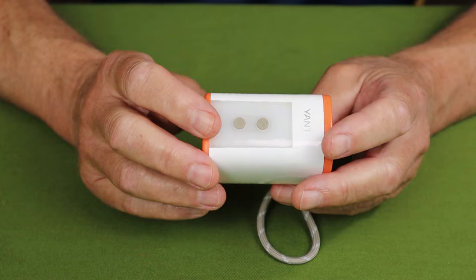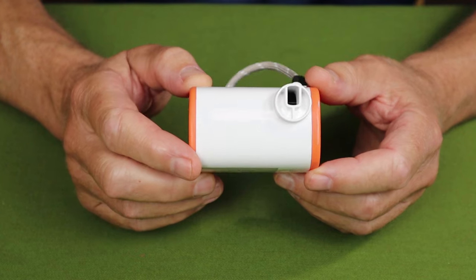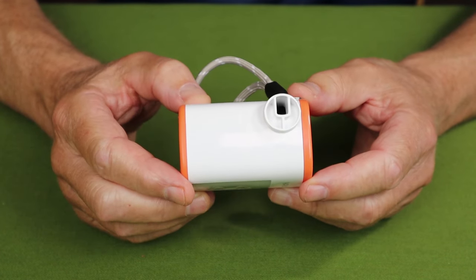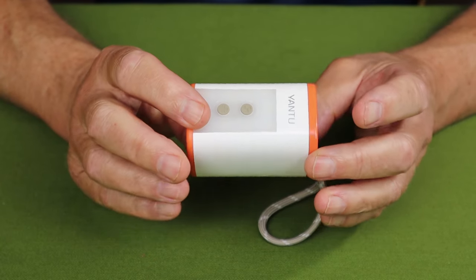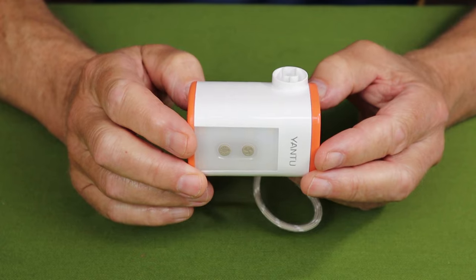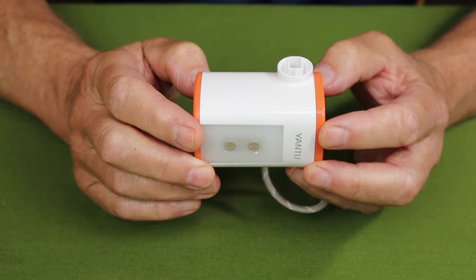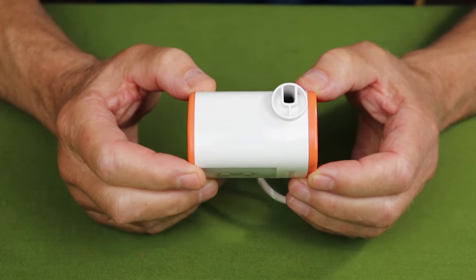I did compare this against a pump I previously tested, the FlexTail Tiny Pump 2. Rather than give you a side-by-side here, I'll put a link to that review in the video description, along with all the technical information, so you can look at them side by side.